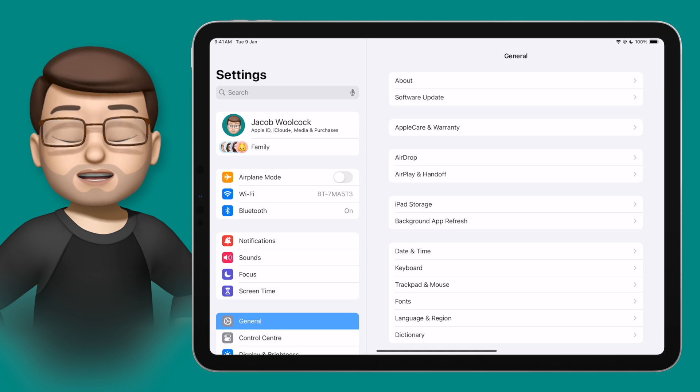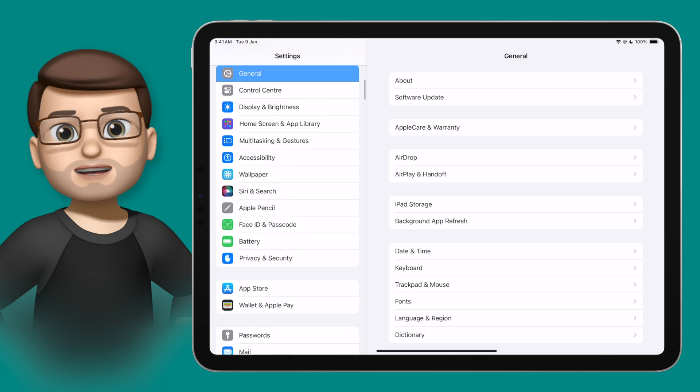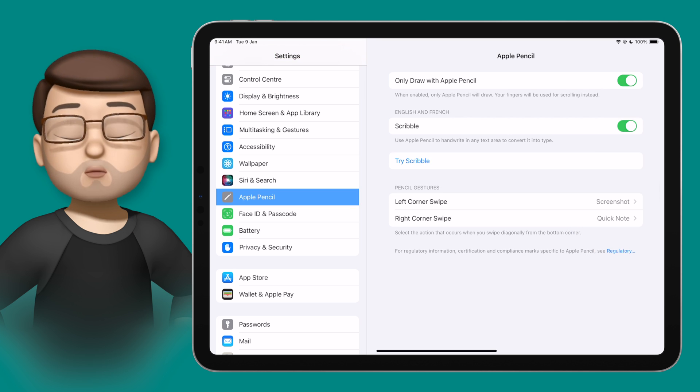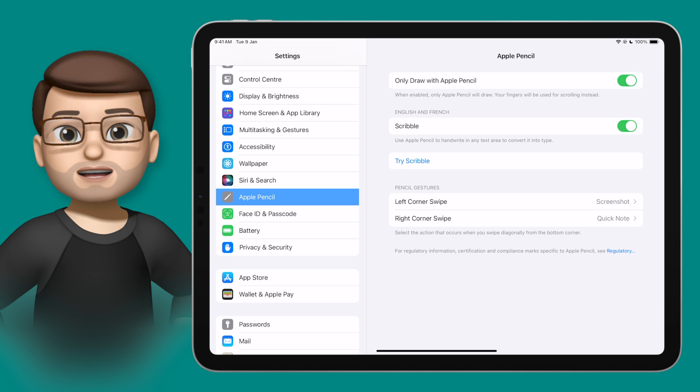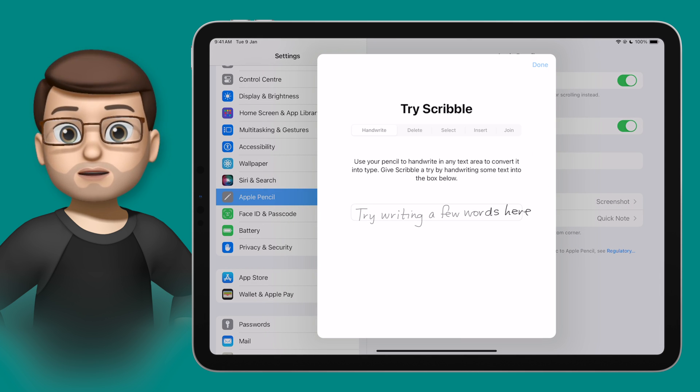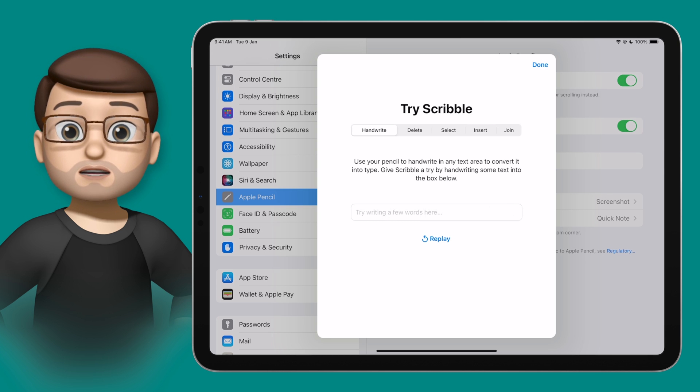To check that Scribble is enabled, simply jump into the Settings app and on the left hand side you're looking for Apple Pencil. On here, toggle Scribble on. One of the nice things about this feature is there's actually a short tutorial built in to the Settings app, and if I tap on Try Scribble I get a few little guided activities to get me used to this tool.